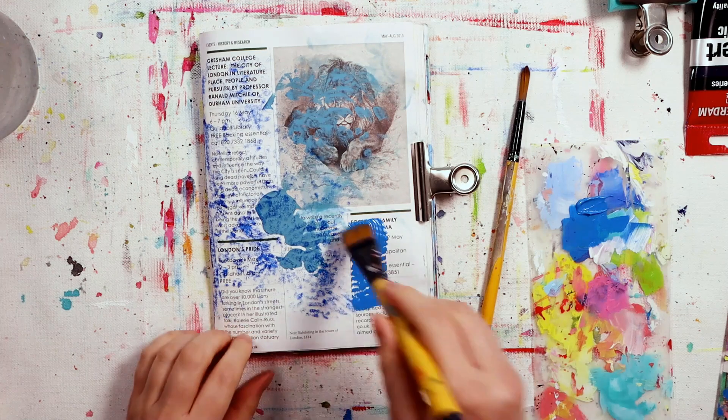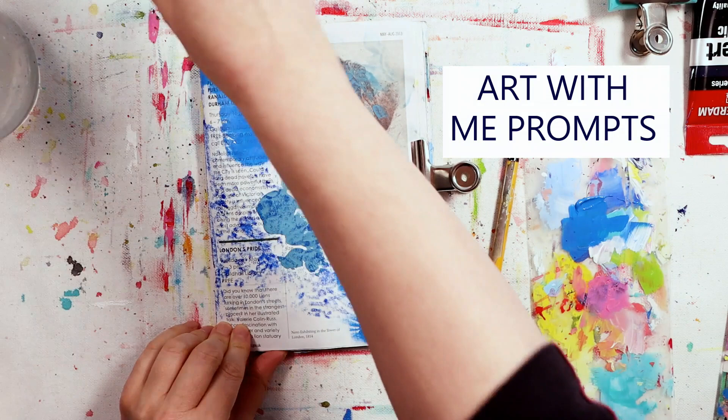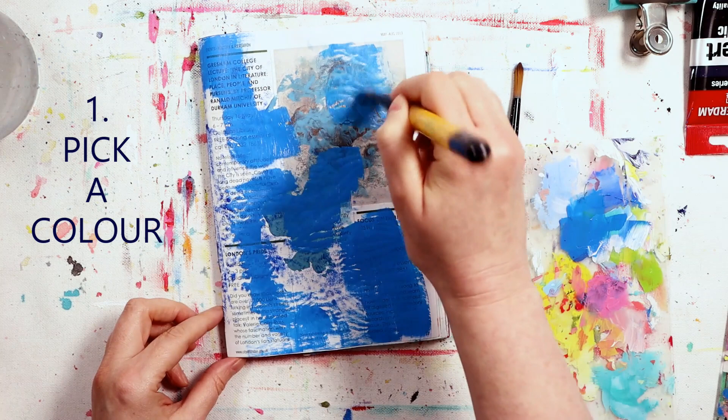Hey art gang, are you ready for prompt time? Remember the rules - there are no rules. Just use the prompts any way that feels right for you, to help you flow through your art piece and get you creating. You don't have to do the same as me at all, just use this time to explore and experiment and play, and we can do some art together.